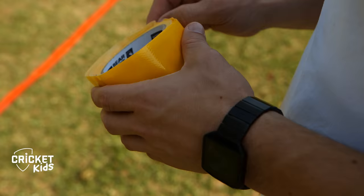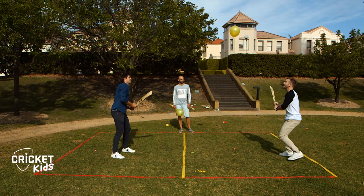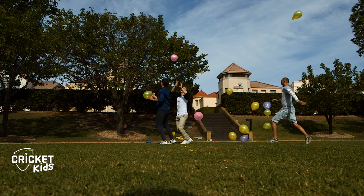Now let's try some batting skills. Put a line of tape down the middle of the arena. Two people take a bat each and stand on either side. The goal is to hit back and forth but not let it touch the ground in your area, or the other person scores a point. The first to three points wins. Before you try this game, you might want to check it's not too windy outside.